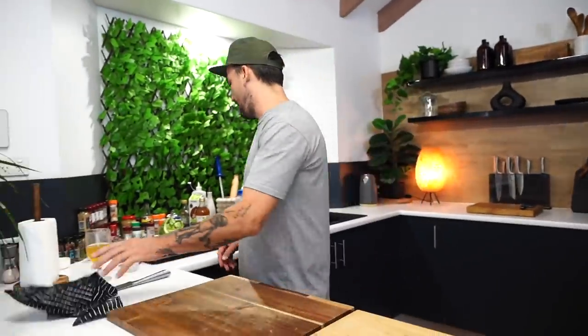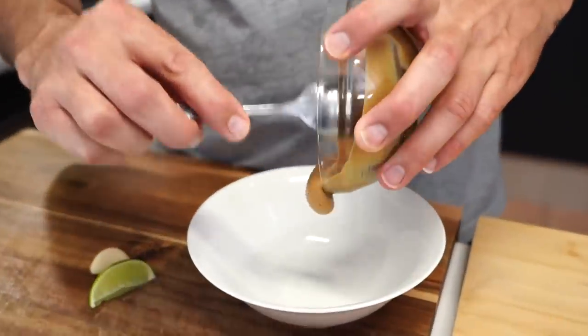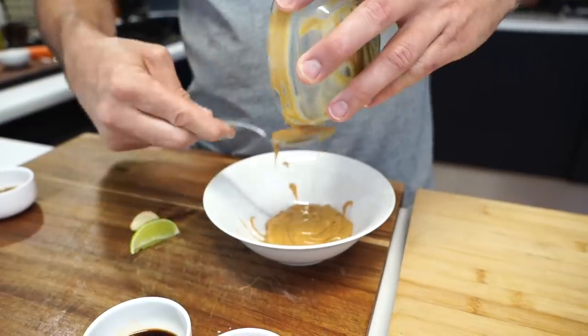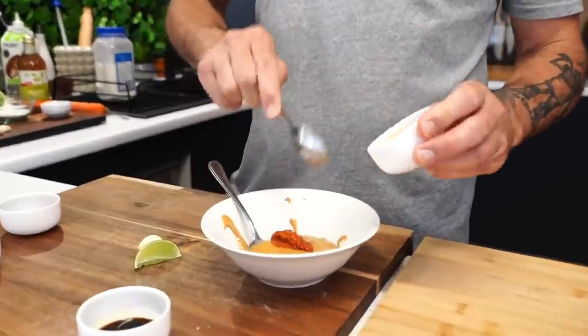These wraps are going to be in lettuce cups once I wash them. Now for the sauce - smooth peanut butter, half a cup, put it in the bowl. We've got Thai red curry paste, two teaspoons of that.